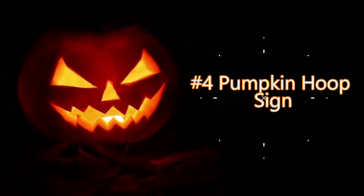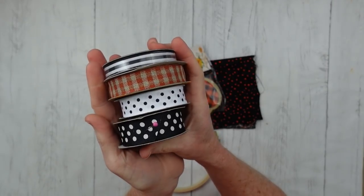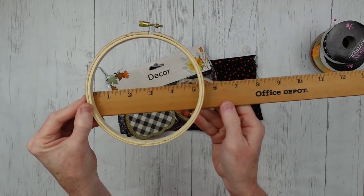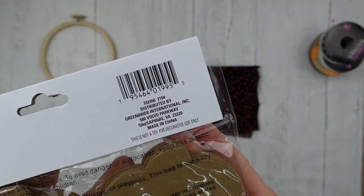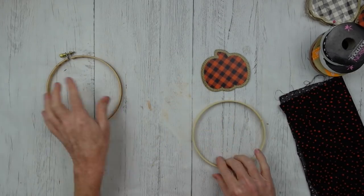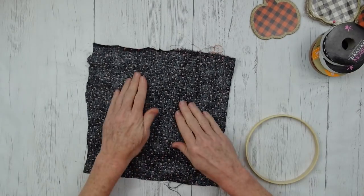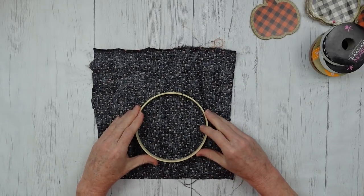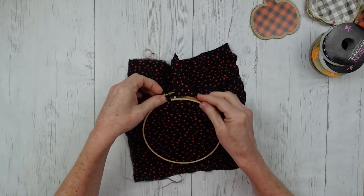Project number four is going to be a pumpkin hoop sign. I have a variety of ribbons here — some were given to me by my neighbor, one came from Dollar Tree. I have a five-inch embroidery hoop — all of my hoops have come from the thrift store. I've got some little plaid pumpkins from Dollar Tree. Then a little scrap of fabric. You're going to take apart your hoop just like this, flip your fabric over so the pretty side goes down, just making sure there are no wrinkles. I'm going to press that inner ring down and it's going to give us a really pretty polka dot front.